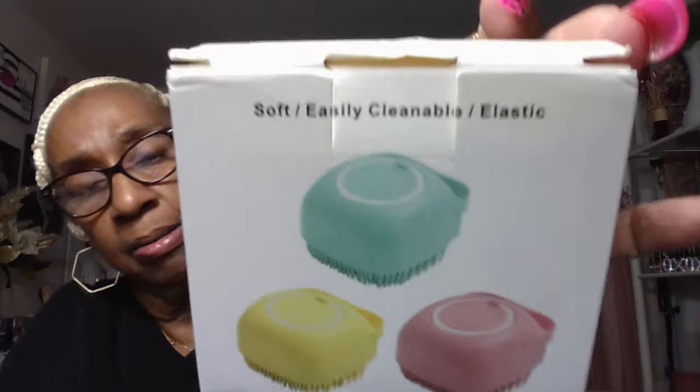You know I got my little dog, and I'll be looking for things to clean and make it easier for me with her. So this is called the soft easily cleanable elastic silicone massage bath brush. It comes in those three colors right there. I got a headache, y'all — I need to eat — but I just want to get this done. This was two dollars and 98 cents, and I'm gonna show you what it looks like.